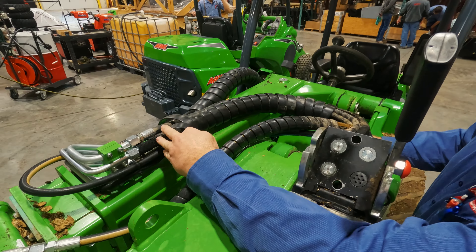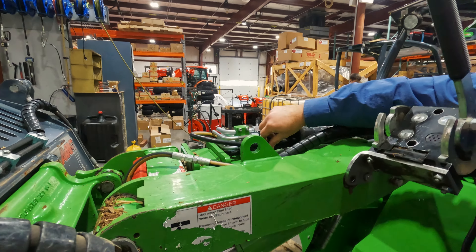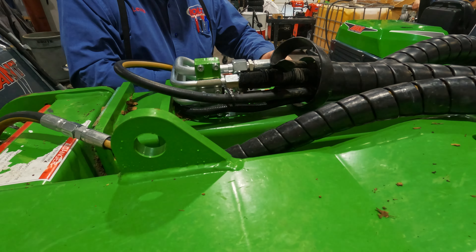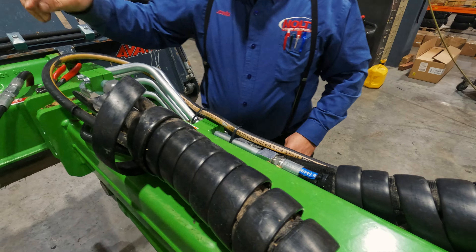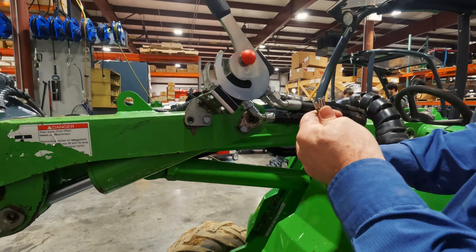So what we're going to do today is get all the way back here, loosen this up enough that we can pull some of that slack up through those cable ties first. Now, wire out here.